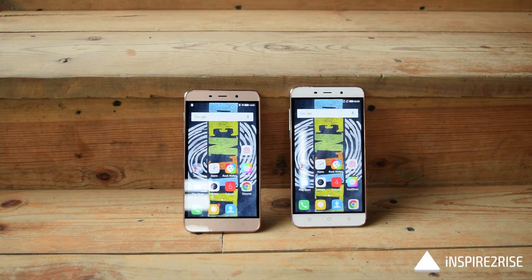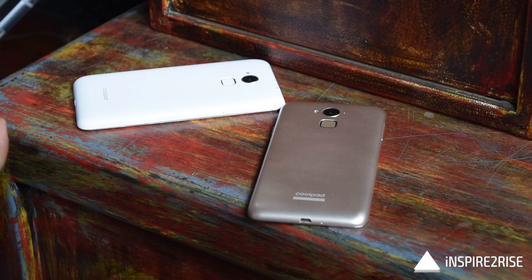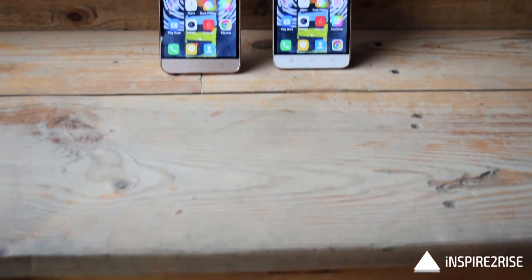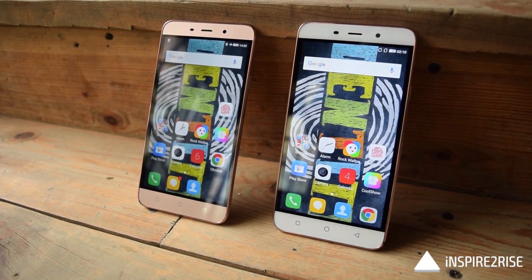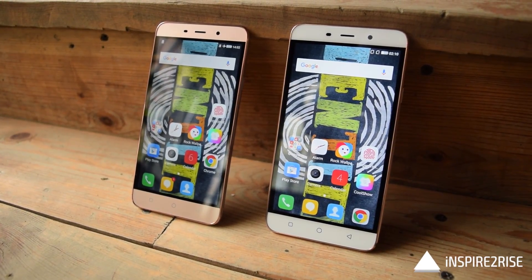It does look a little bit more premium, though it's not actually metallic — it's sort of a plastic with a metallic finish, like a metallic paint on top of the plastic. But it does look good enough in person.